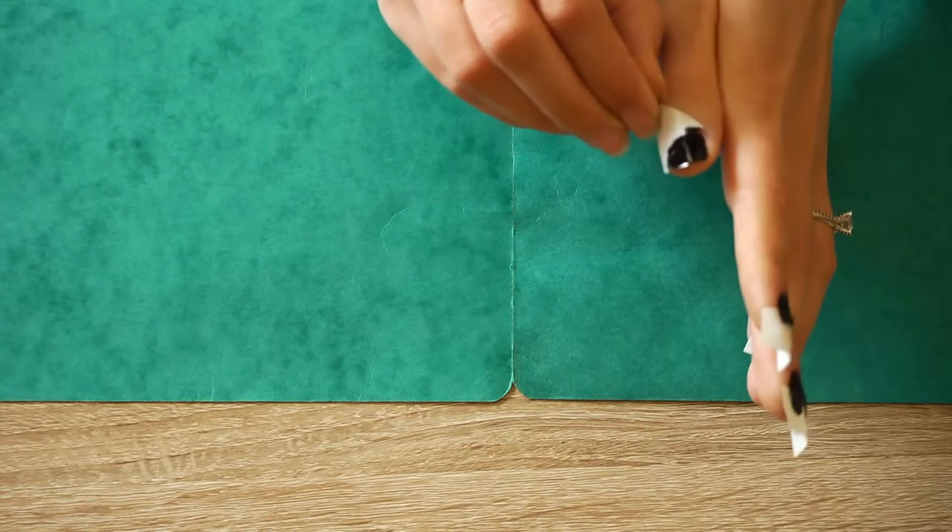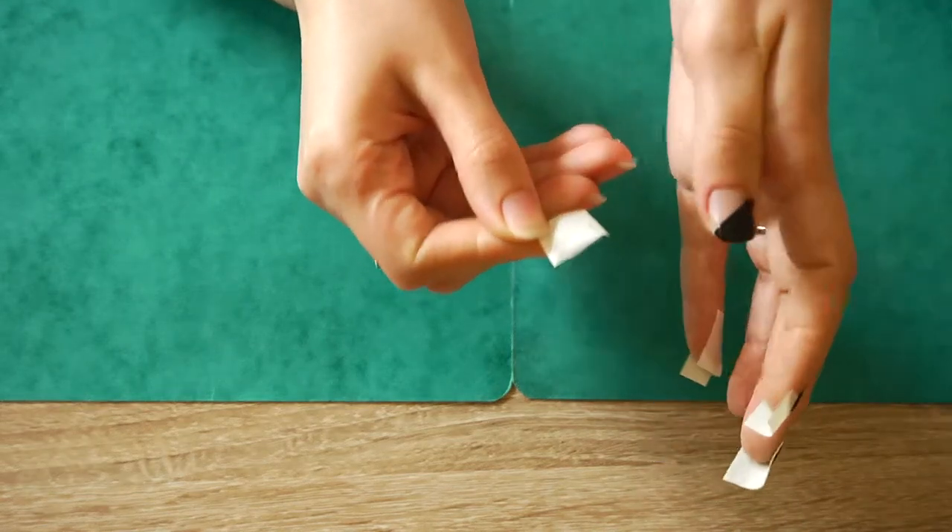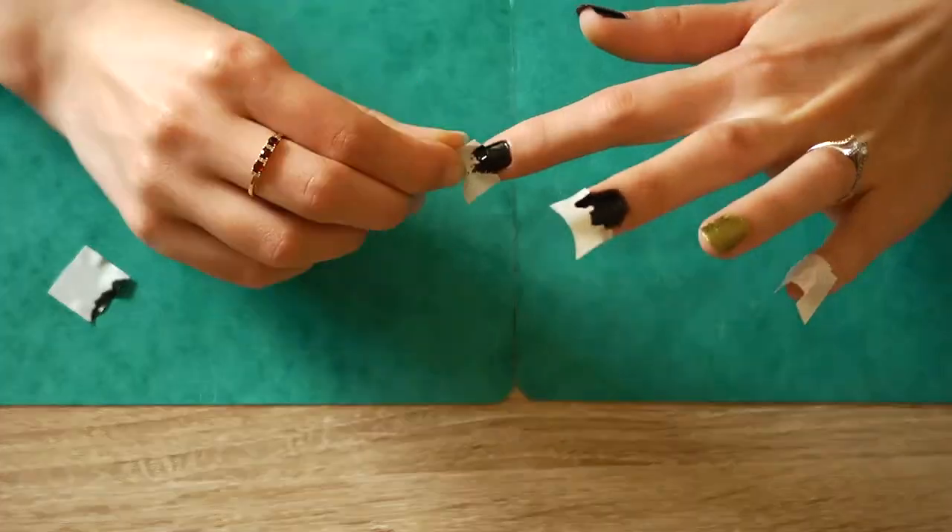Now let's take the tape off. Perfection! And this is what I call satisfaction.